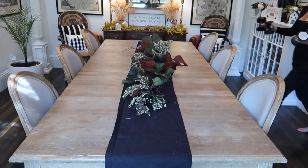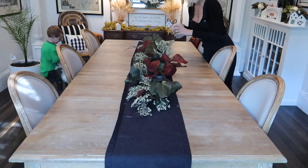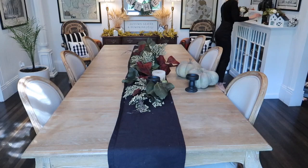I'm going to be tucking in some of these dollar store candle holders. I have pretty much talked about these in every single one of my tablescape DIYs. They're amazing and I'm going to be putting candles and these green pumpkins that I picked up from Michael's and filler pumpkins I picked up from Target.